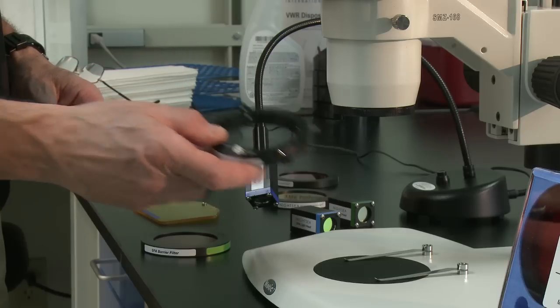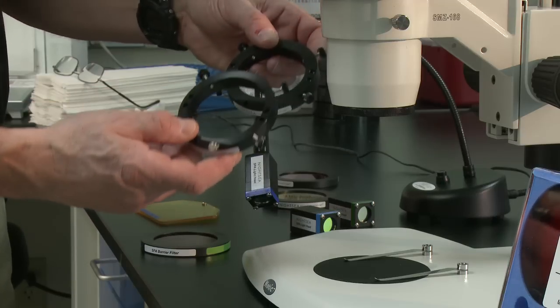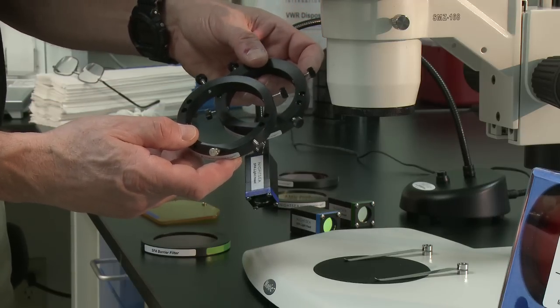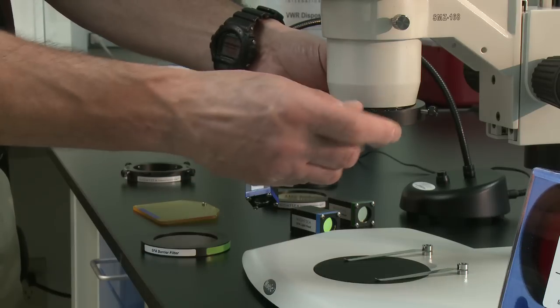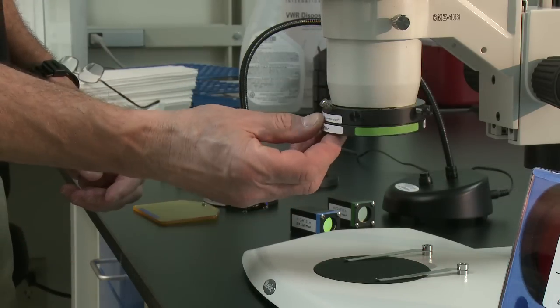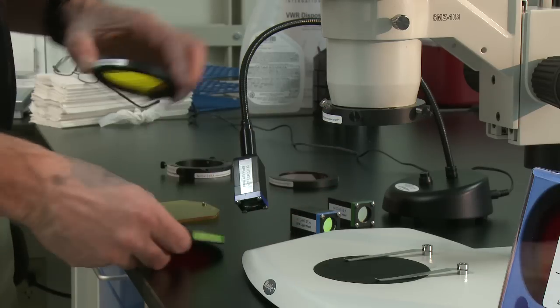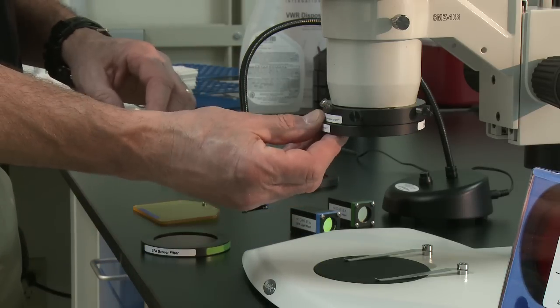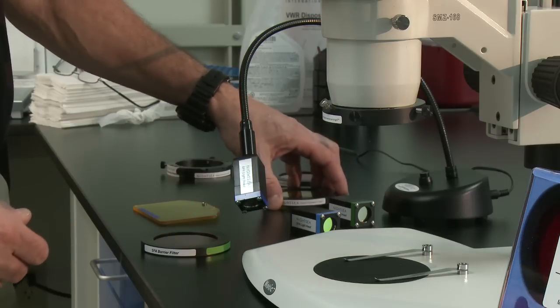To mount the barrier filters, we use an adapter ring that mounts where a ring light would attach. The adapter is available in several sizes to fit most stereo microscopes. The ring attaches with thumbscrews, and the barrier filters attach with magnets. This makes it easy to remove the filters to switch between excitation wavelengths, or to remove them entirely so that you can use the microscope for white light work without removing the adapter.